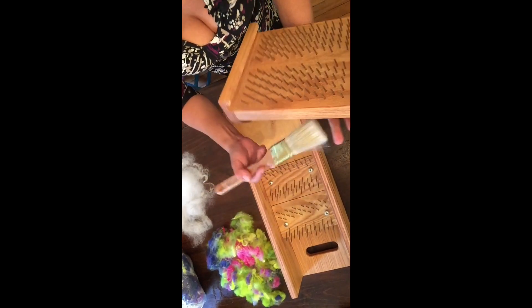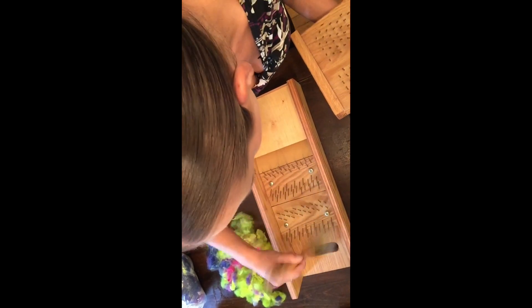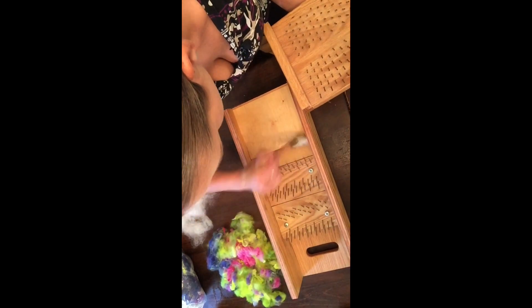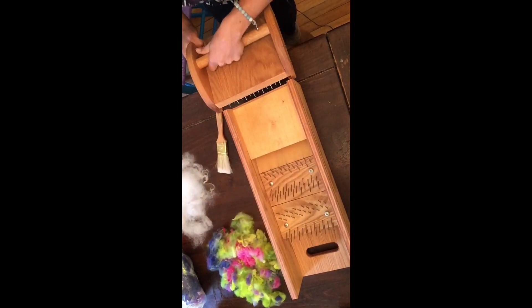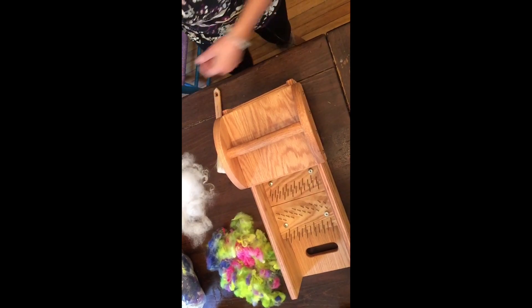Now that we have the top off, I like to use a normal painting brush to just clean off any dirt that might have been stuck in there from the last time we used it — any dust particles, anything at all — so it's nice and clean and ready for use again. Then make sure we have the front at the front, put that back on, and we are ready to go.